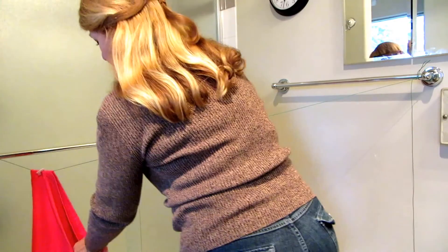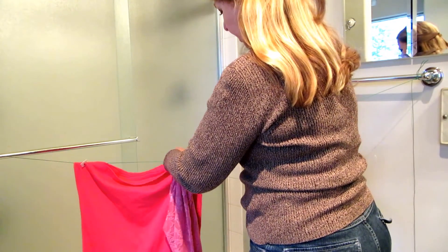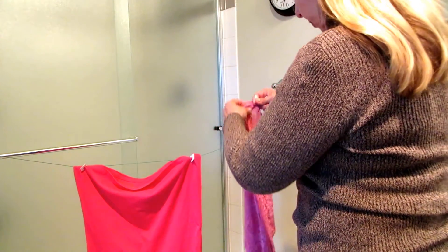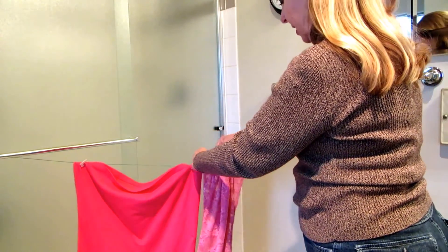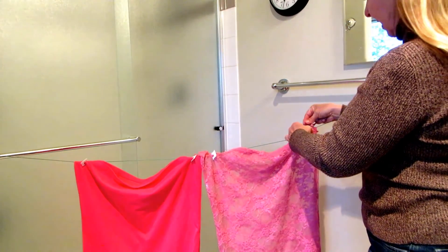Hanging upside down means you don't get funky dents in your shoulders. Then you just clip it on. You can hang up your shirts, you can hang up your nighties, you can hang up your socks — you can hang up all kinds of things.